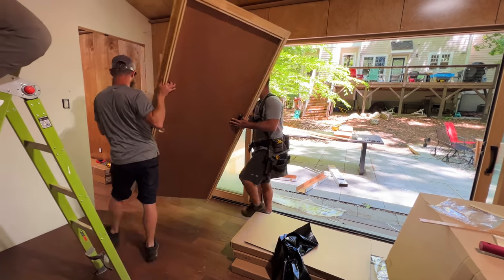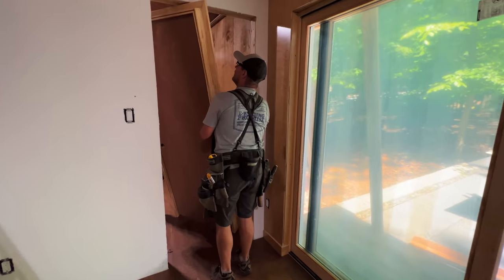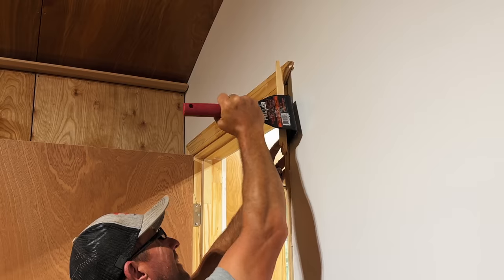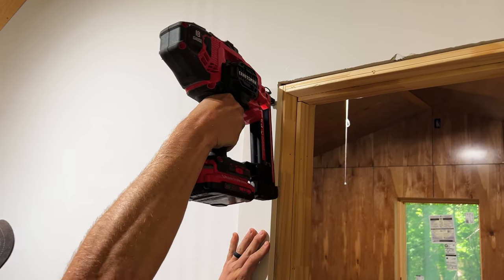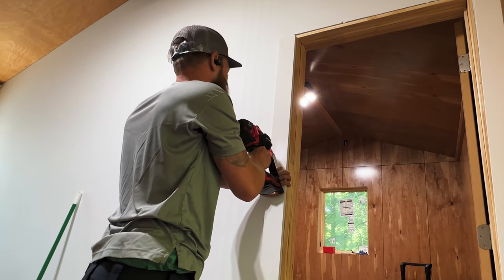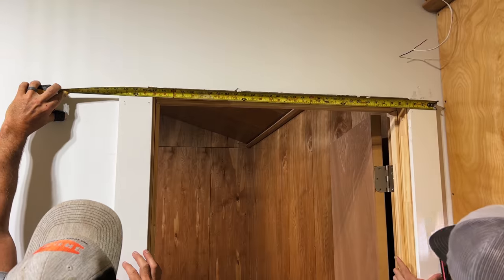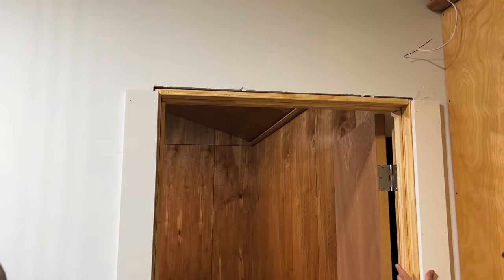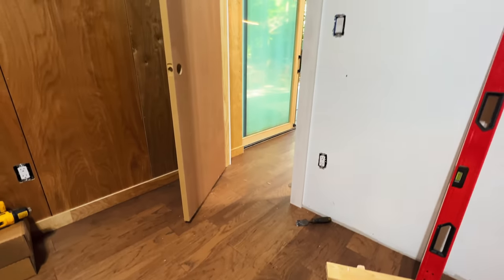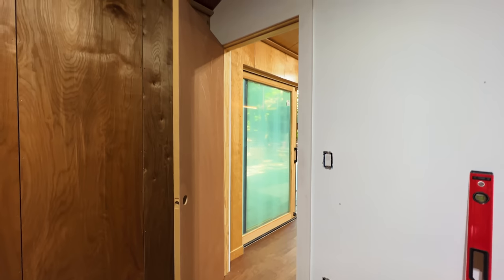We repeated the process on the other door and once it was installed we removed the ugly factory trim with a handy trim puller tool so we could add some square 1x4 trim instead. We left about a quarter inch reveal between the trim and the door jam and nailed it in place. In retrospect I wasn't super impressed with the quality of these split jam doors, but they were all I could get in a timely manner in the style I wanted — I probably wouldn't recommend them if you're looking for a nice door.